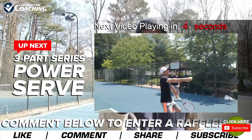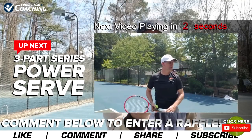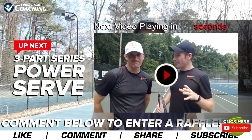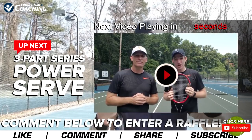Up next, we have a three-part series on the power serve for you. We are basically trying to be your Netflix of tennis here on YouTube. Enjoy — this is Pete from Crunch Time Coaching signing off. We'll see you in the power series.